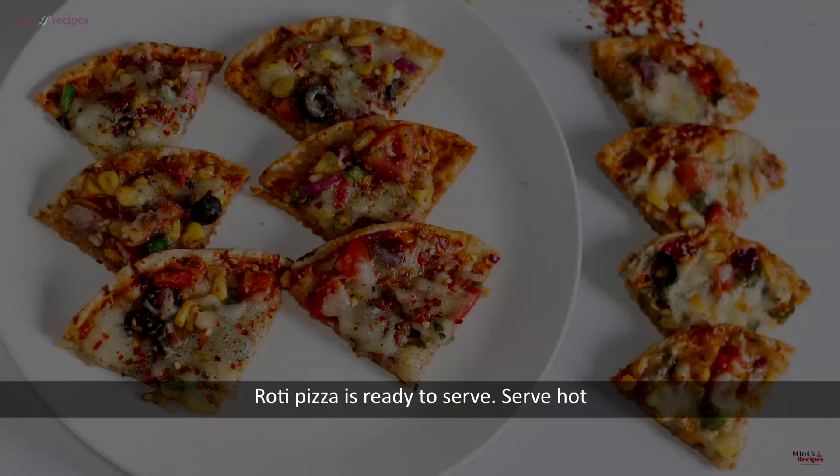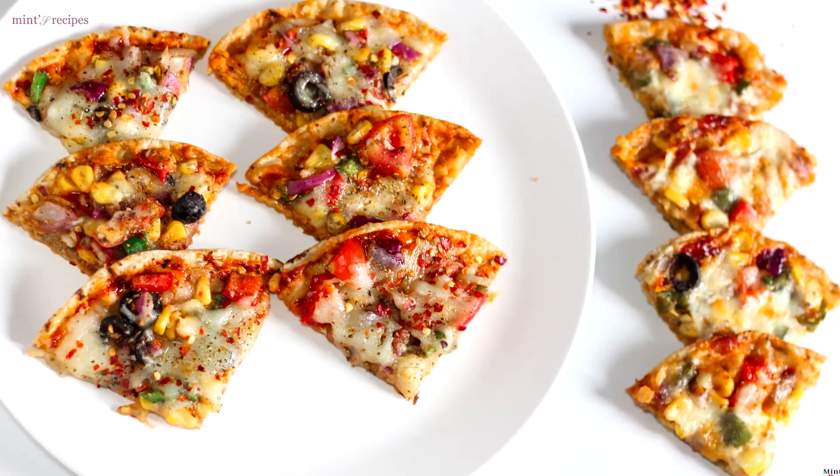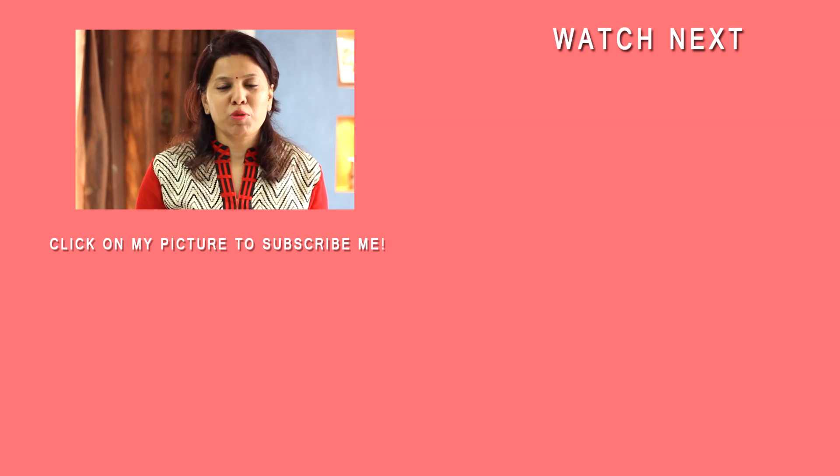In this way, we are ready to serve the roti pizza — both the pan and oven versions. Try it and write your feedback in the comments section. You can download the app from Google Play Store.